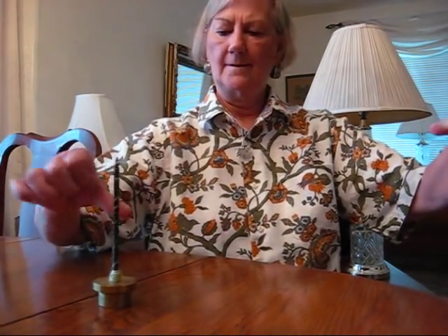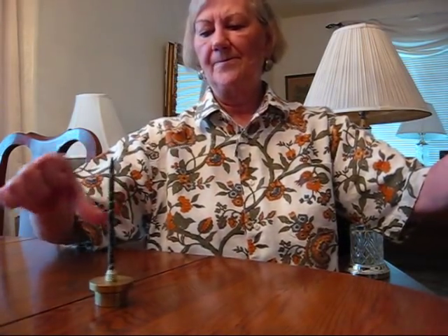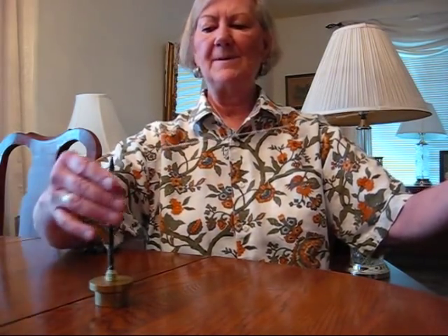Again, it's not as fast as the Takli. I'm doing cotton. It's very good for dog hair, cashmere, kiviet, and other very short fine fibers. It's also good for wool. Because it's a supported spindle, you can spin very fine.